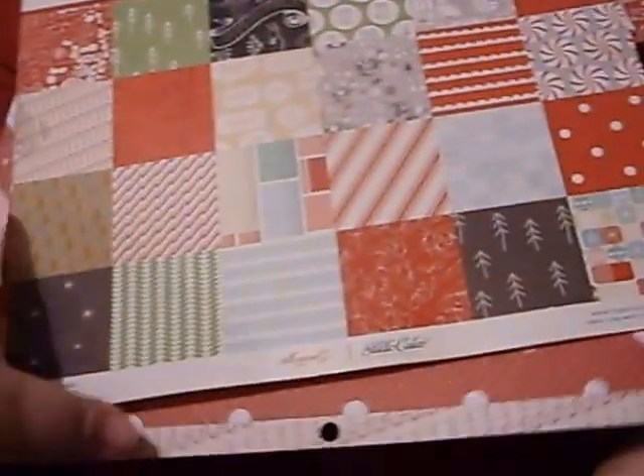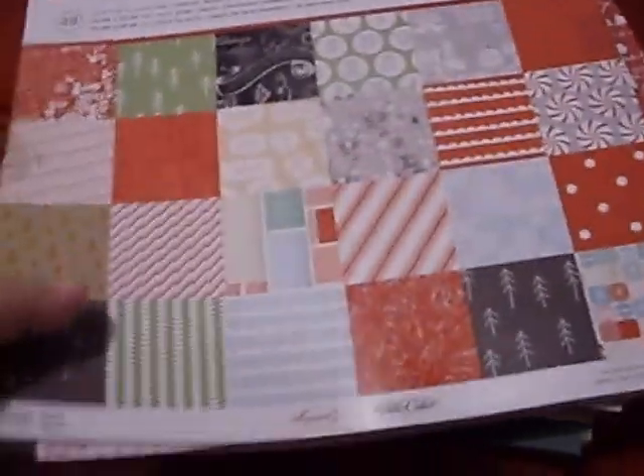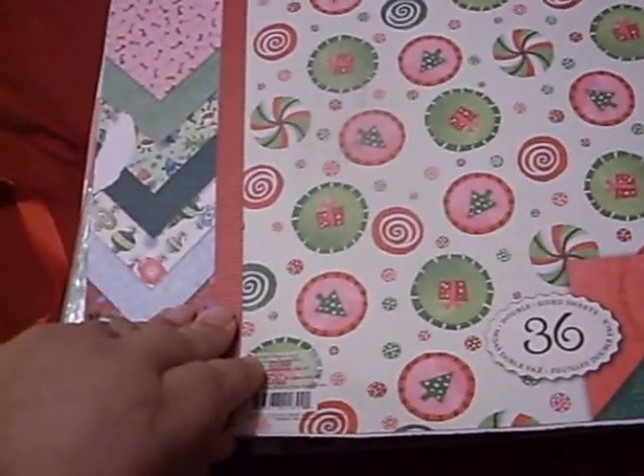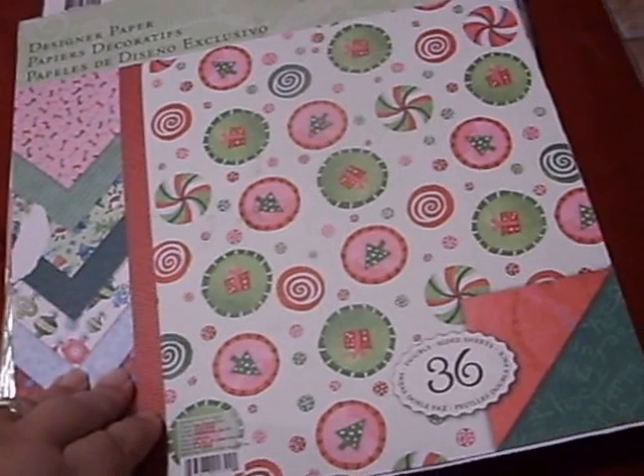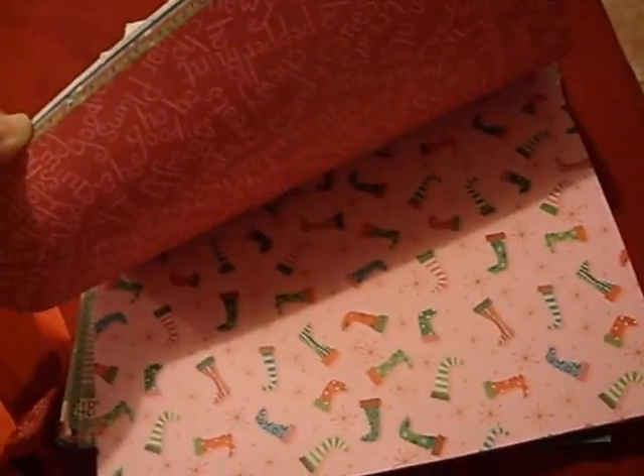Here's another one — K and Company. I don't know what it is but this is also double-sided paper. Look how cute! I've turned into this one too.